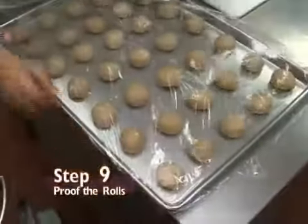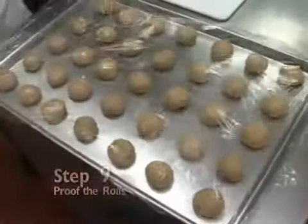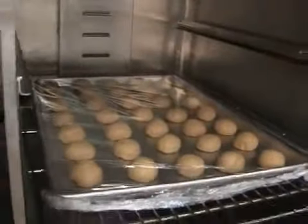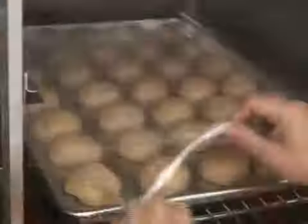Step 9: the bench proofing stage. Place the sheet pan in a warm place and let the rolls double in size, which takes about 30 to 50 minutes.